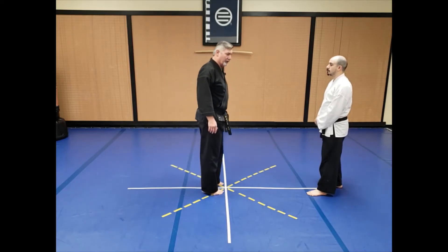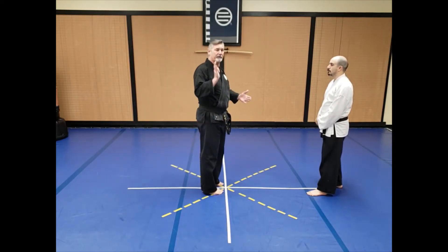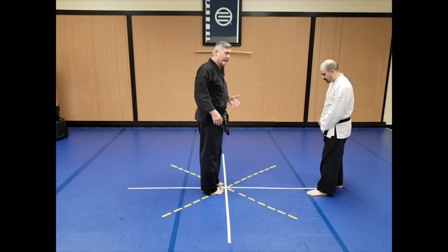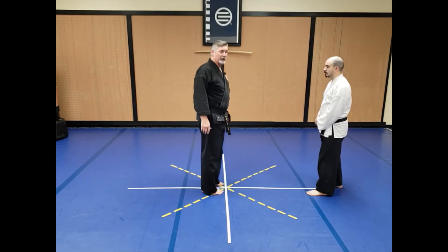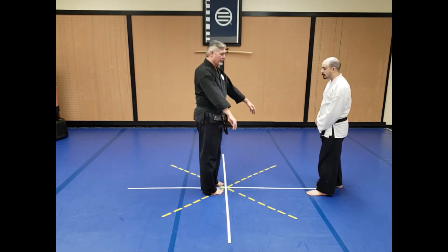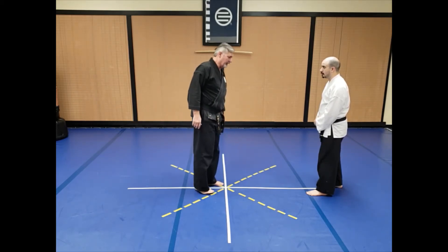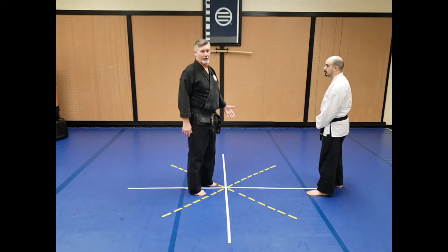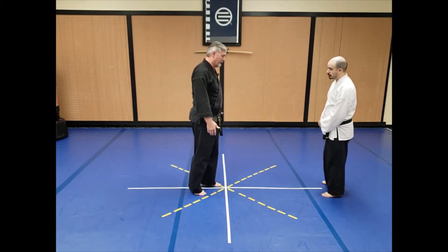In doing so, in order to try to keep your balance, you're going to have to tilt your upper body forward, and that's going to tend to want to make you fall to the ground. So we're going to use that energy to our advantage. For those of you that might have studied, this is a classic wrestler's sprawl when the person's coming in to tackle.